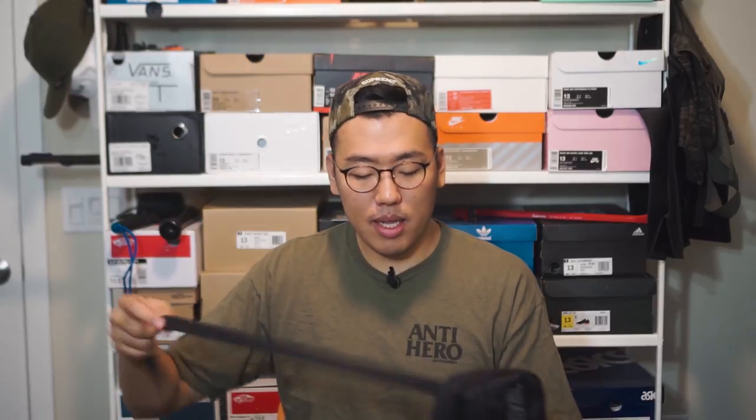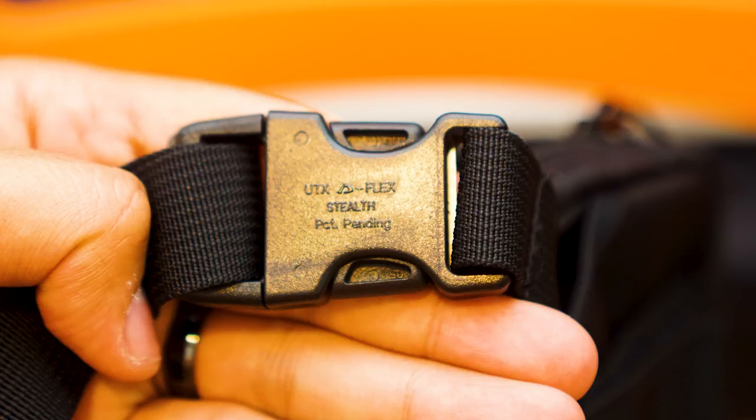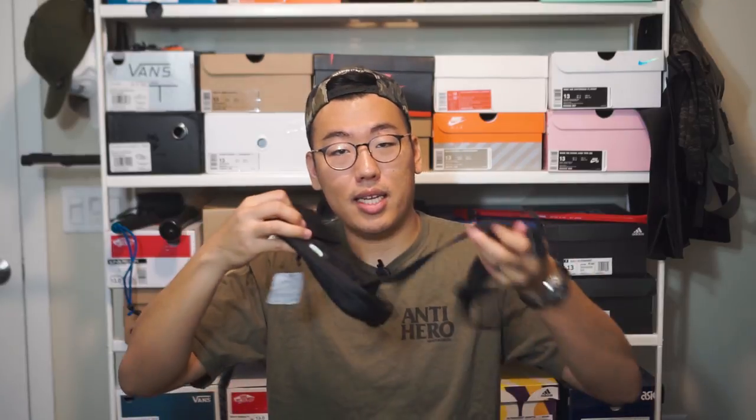The velcro straps make this bag really versatile — you can use it as a regular shoulder bag, attach it to a strap, attach it to your belt, or attach it to other bags. There's actually a ton of utility from those little velcro straps. The shoulder strap itself is about an inch wide — a little thinner than the waist bag — with an adjustment buckle and a UTX Duraflex snap buckle on the side. You can unbuckle the strap and tuck it away in back if you're using this purely as an attachable drop bag.